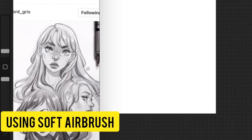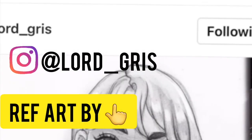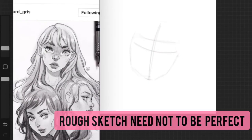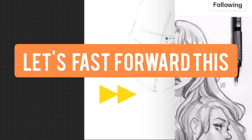I'm going to start with the rough sketch. I'm using the Soft Airbrush from the Airbrushing brush set. The reference I'm using is by an artist named Lord Gris — go ahead and follow her, she's an amazing artist. Your rough sketch does not need to be perfect at all; this is the time you plan your whole artwork.